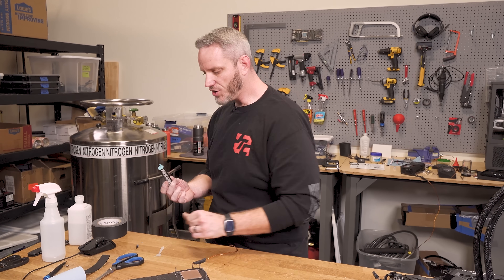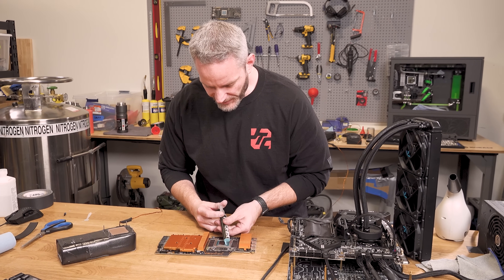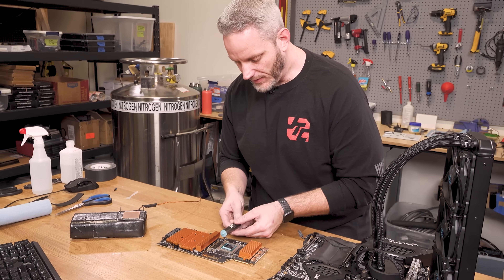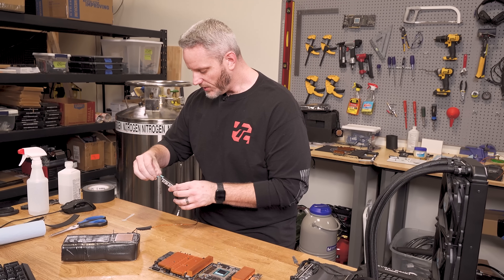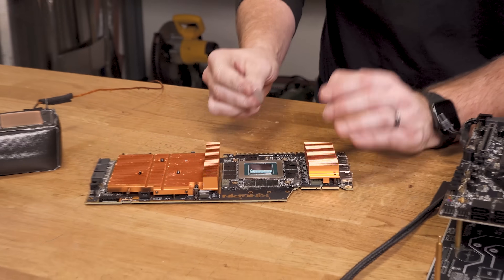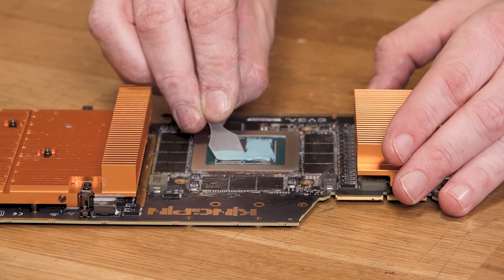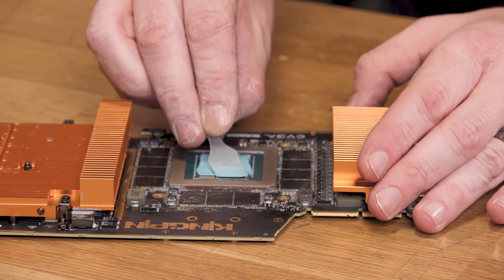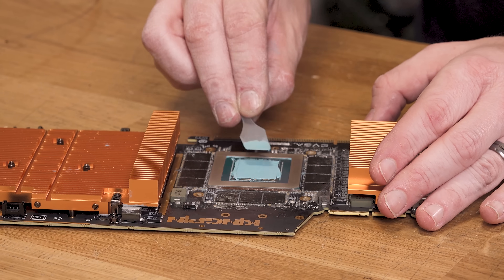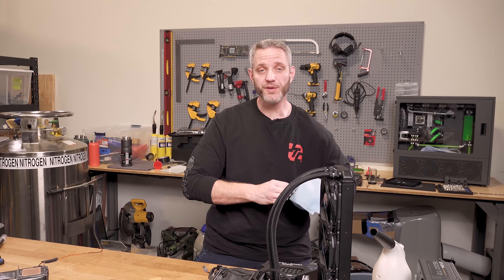Trying to get the settings right when you're not exactly sure why you're crashing is complicated by the mount. Did you crash because the mount was poor? Was the card too hot because of a poor mount? Was it not enough voltage, too much voltage, what was the load line? There are so many things to deal with. I'm also showing you the paste application process, because when you're doing LN2 you actually want a lot of paste on there. Vince was asked once how much paste he uses and he said he just blobs it, but we do spread it to get it nice and even from edge to edge.